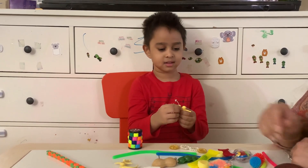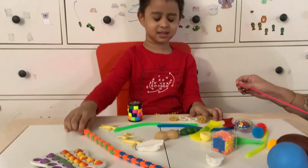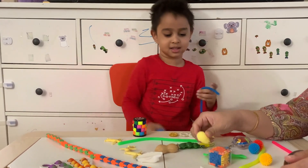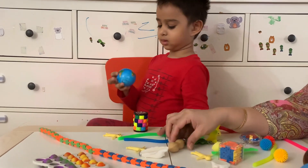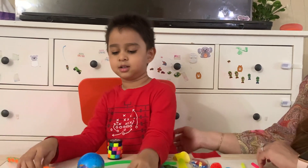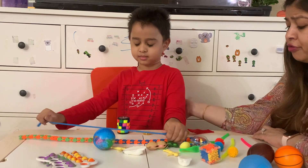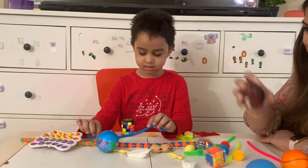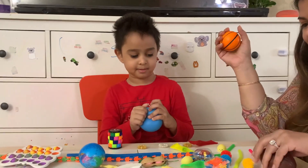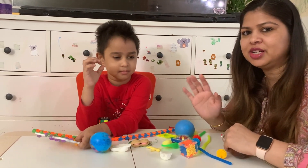So which fidget toy is your favorite, Ryan? All! All. My favorite are this squishy ball. Which one your favorite — this one, this one, and these two? What about these squishy balls? I like this too. I think you like them all. Okay, this is a nice set of toys. Hope you like this video. Please like and subscribe.